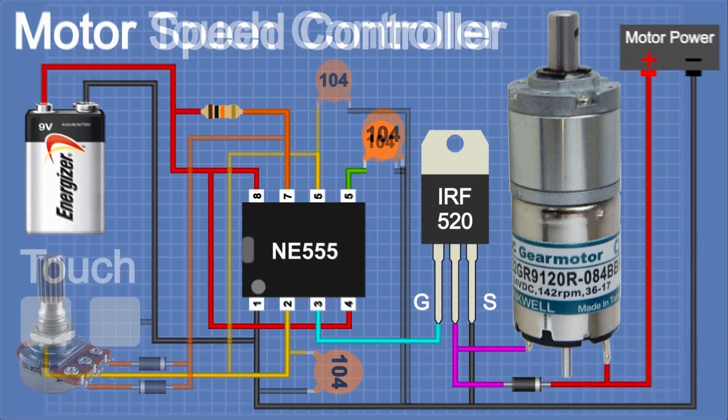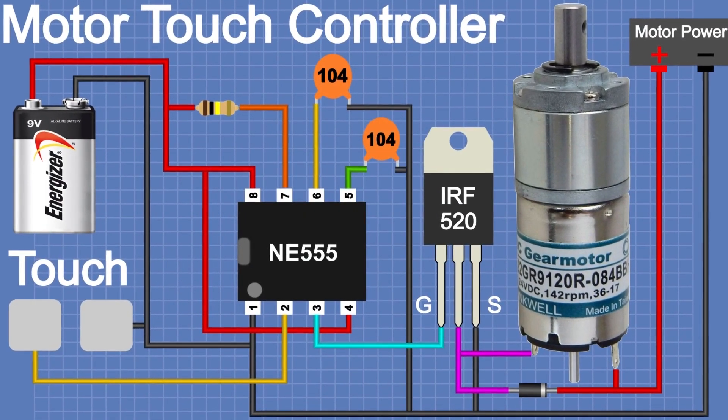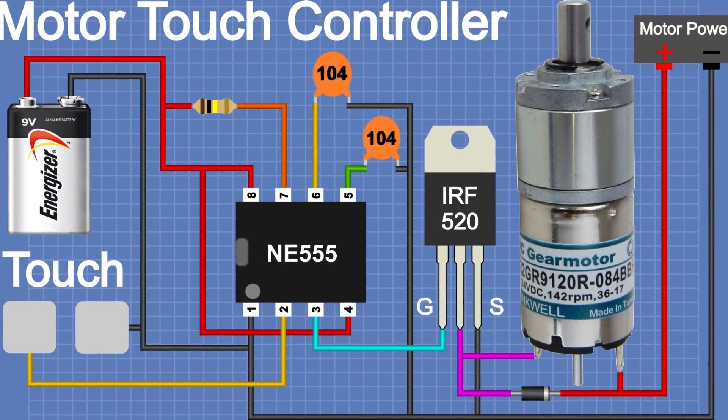We'll be right back. Top 2 Project: Touch Sensor Circuit with 555 Timer.